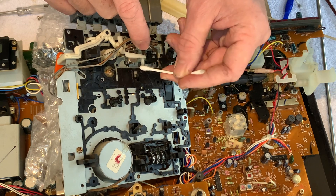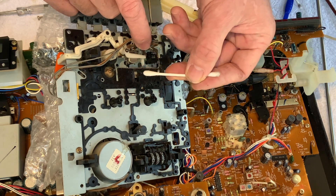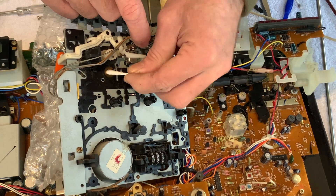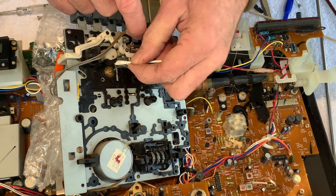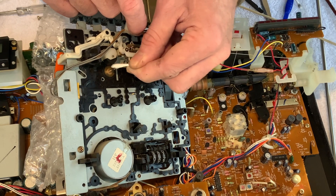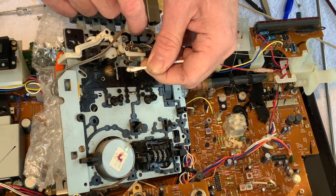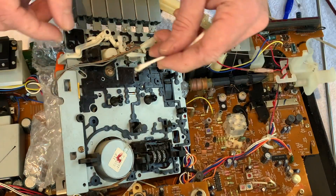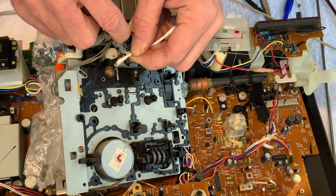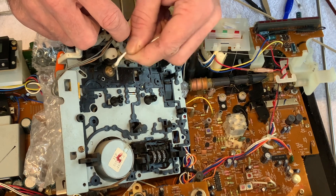We'll get rid of any residues of ferrite - any deposits of old songs that have been played on here. It's pretty clean to be honest, but we'll just do the capstan while we're here. We know the capstan's clean because we already gave it a wipe, but we'll also do the pinch roller while we can get to it - just turn it and clean as we go. It's not too bad; you can see some grime coming off it, but I've seen a lot worse. It feels quite sticky to the touch and it's not glazed over or perished, so that's good.